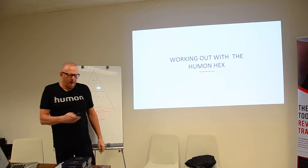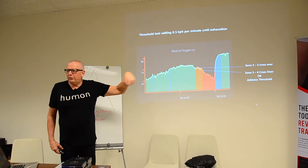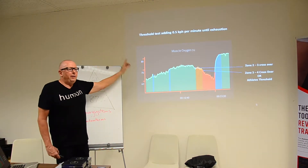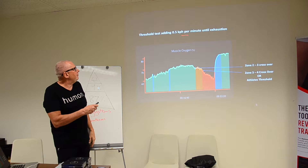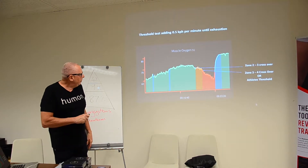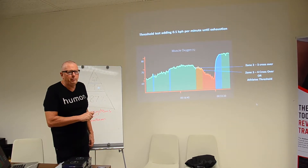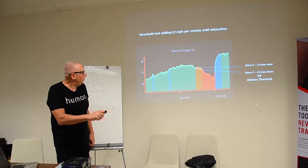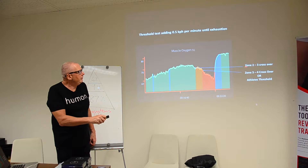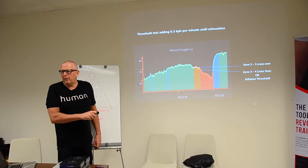So, working out the Humon — this is a threshold test on a treadmill, increasing by half a K per minute until exhaustion. You can see the person warmed up beforehand, and steadily they're in the green zone all the way through until they hit their threshold. At that point, this is the zone two to three crossover, and it will capture the heart rate as well so we know what that was.